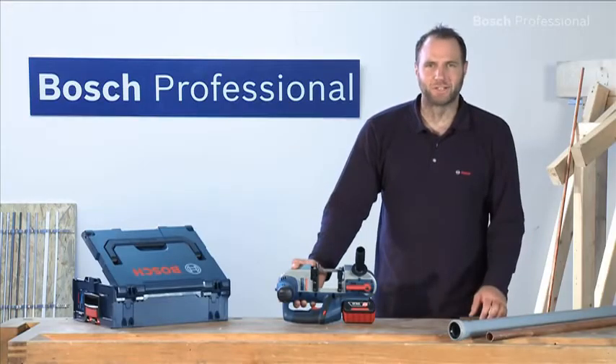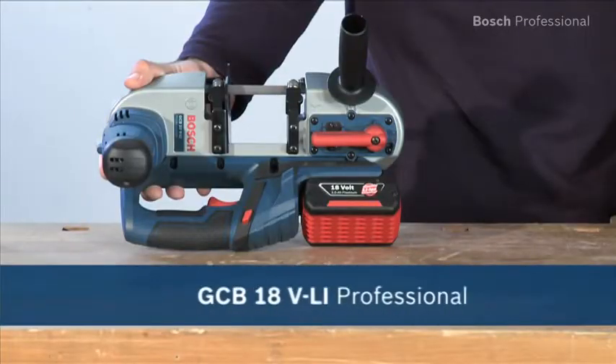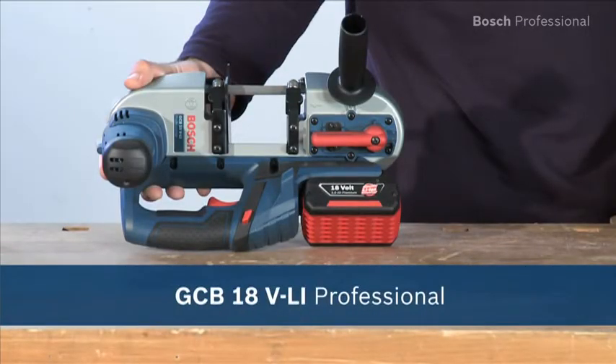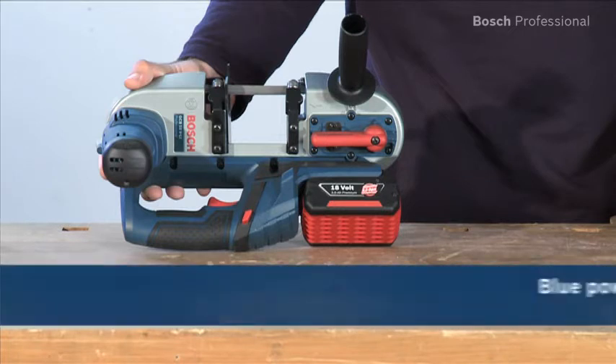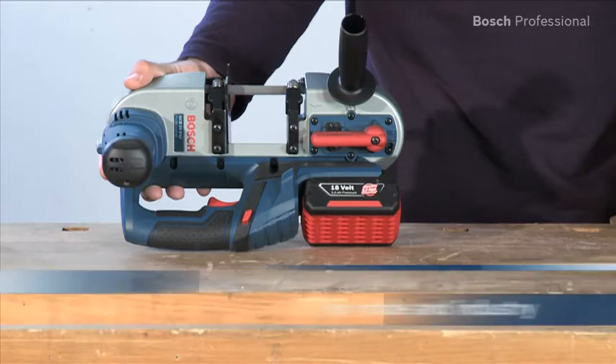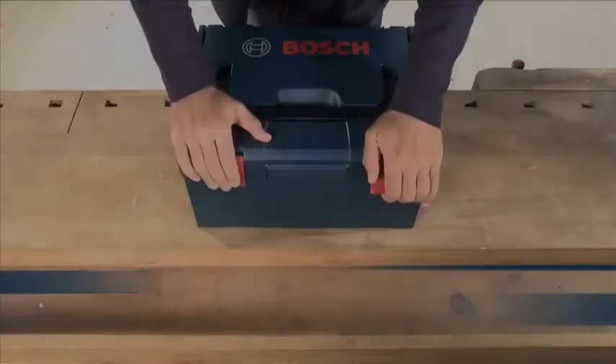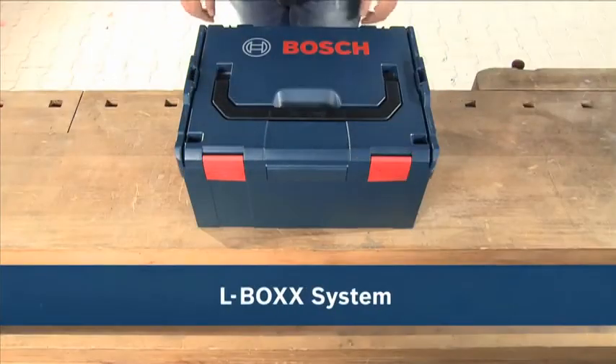Experience for yourself the GCB18 VLI Professional, the lightest and most compact cordless bandsaw in its class. Now available in the practical, unique L-Box.